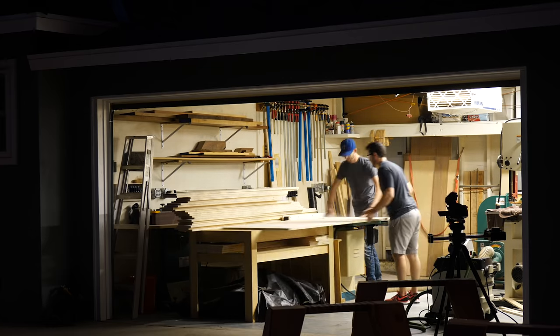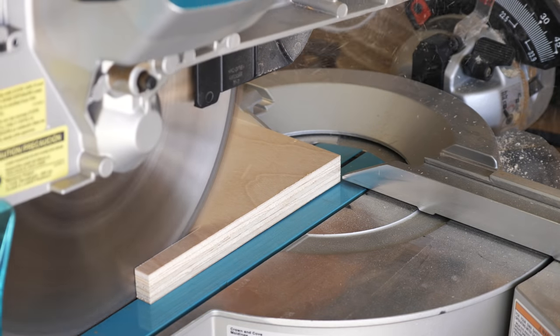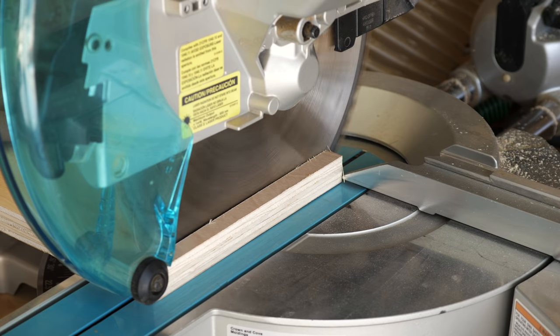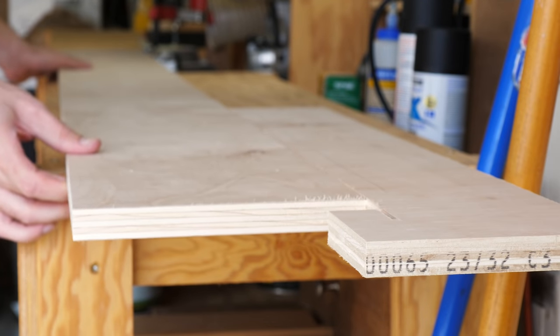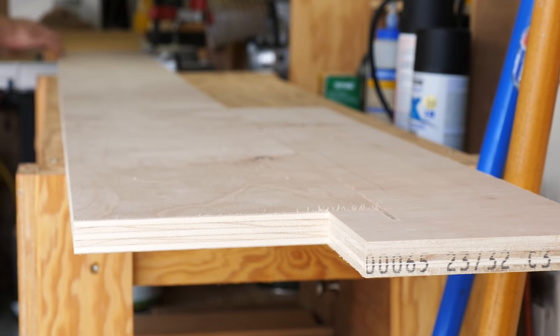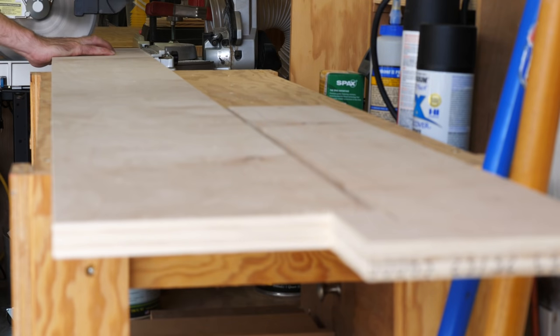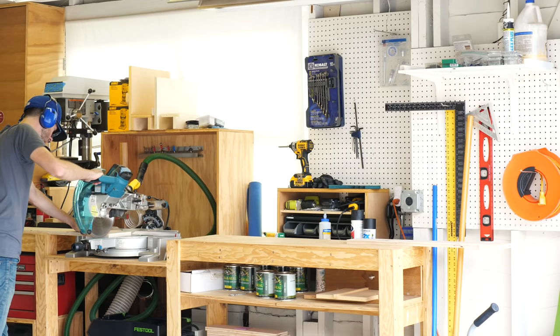As we finished up all the ripping, we noticed it had become night, so we called it a day. The next day we got to work and started cross-cutting all of our pieces to their finished length. Johnny showed me this simple jig that you can just screw down to your worktop, which was awesome because not only does it make cutting repetitive pieces simple, but it lets you find a positive stop for pieces that extend out past your surface, like you see in this shot.